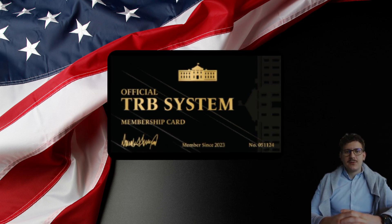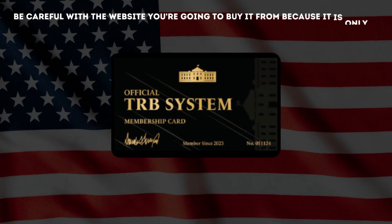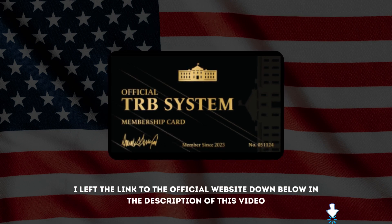The first thing you need to know about the TRB membership card is, be careful about the site you are going to buy from, because it is only sold on the official website. To help you, I left the link to the official website below in the description of this video.